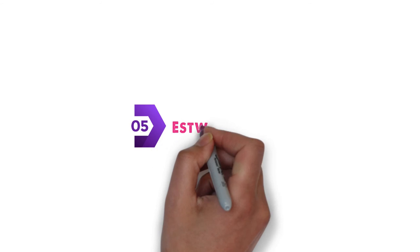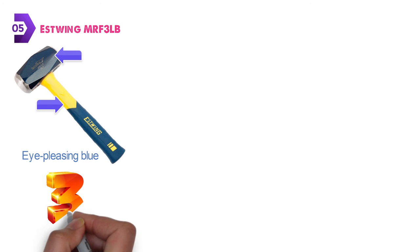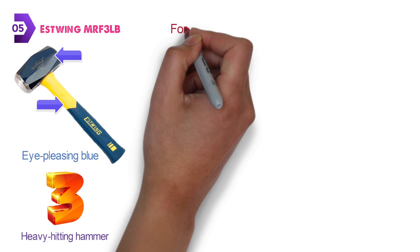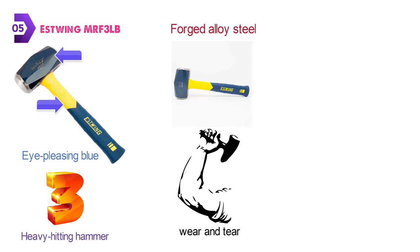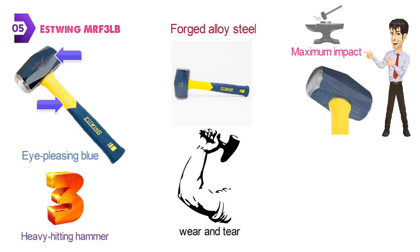At number 5 we have the Estwing MRF-3LB. This sure strike drilling and crack hammer from Estwing comes with an eye-pleasing blue and yellow color pattern with some black and silver on the head. The Estwing MRF-3LB is a 3-pound heavy hitting hammer that has a head made from high-grade forged alloy steel. It is designed to keep working hour after hour without showing signs of wear and tear. They have balanced the head and handle perfectly to allow you to get maximum impact out of each swing.